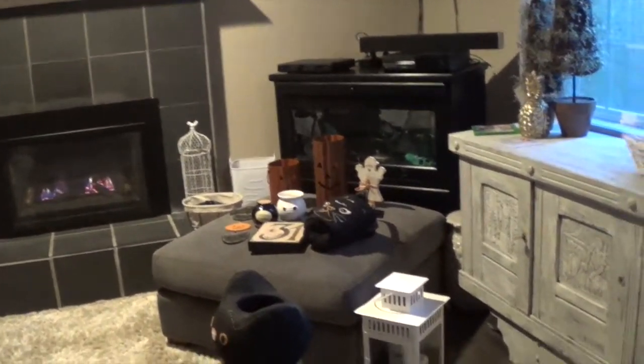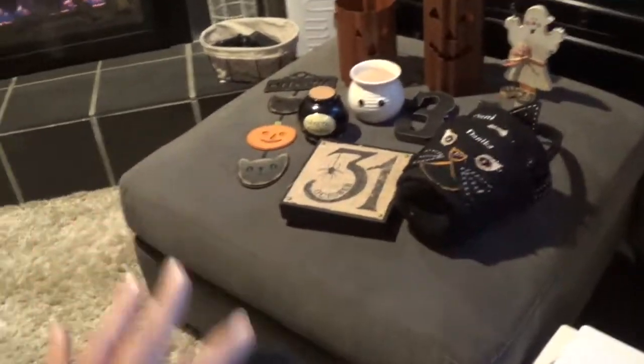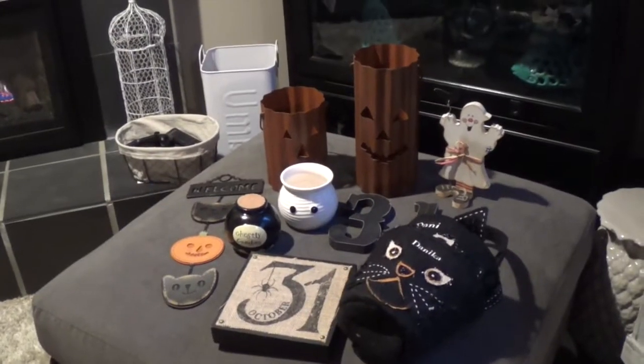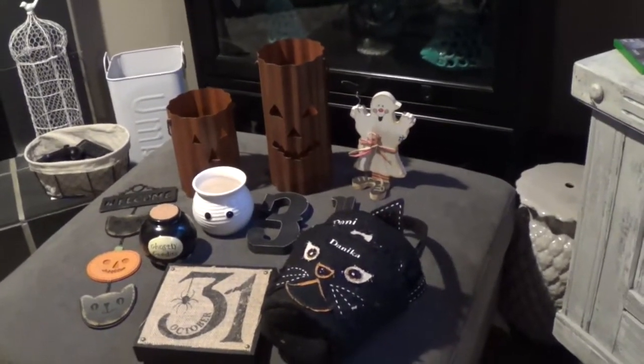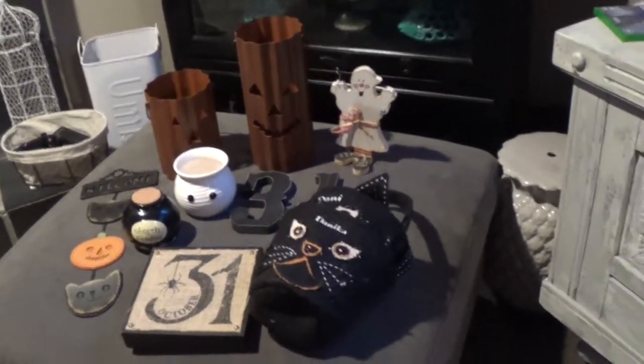I'm just going to decorate with simple items that I have from the garage — Halloween stuff. I'm not taking out all my Halloween decor, just keeping it simple. Not too much this time around because Halloween is coming up. So I picked out these items.